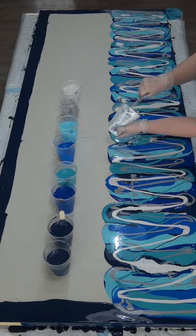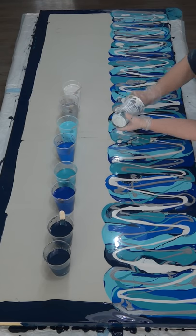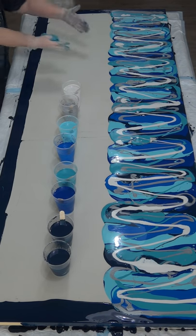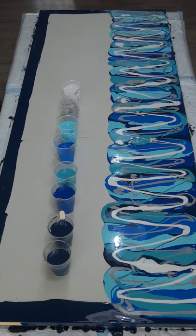When you swipe, your swipe color needs to be a little bit thinner than your other colors so that it pulls nicely over them. If it's too thick, it won't move properly and your cells won't be able to come up from underneath, because the paint is too thick and heavy and the cells just can't make their way through — the oil can't come through.